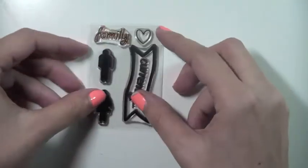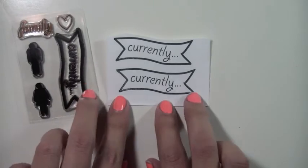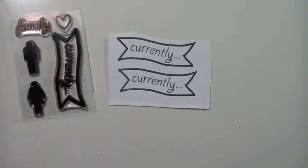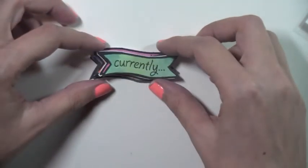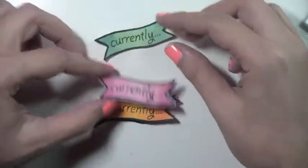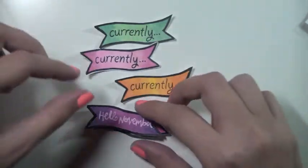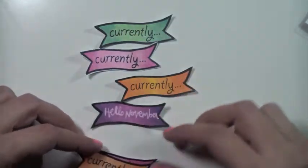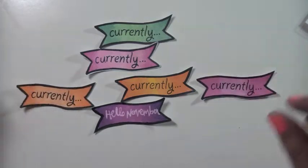I went ahead and stamped this ahead of time so you guys could get an idea of what it looks like when it's just stamped in black — I did stamp that in archival ink. Then I created some other banners ahead of time where I did some watercoloring, and I created all these different colored banners just to show you the versatility. You could create a bunch of these banners and have them ready to go for your November spreads, or even your October spreads — they're just that cute.